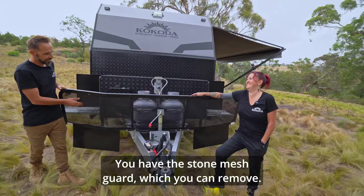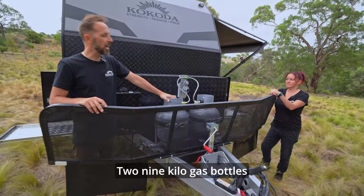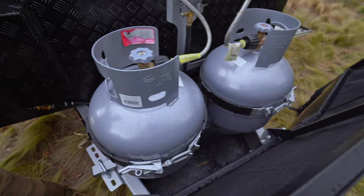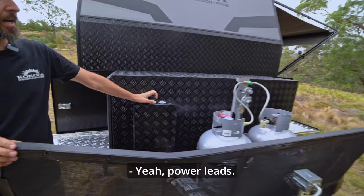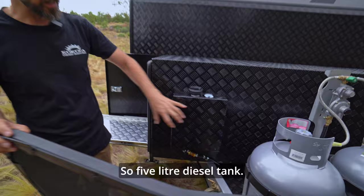You have the stone mesh guard, which you can remove — so if you wanted to get into a really tight spot, you can make a tighter turning circle. Two 9-kilo gas bottles and a storage plate in here as well, which is great for silage hoses — meaning water hoses or waste hoses — power cords, and all the dirty stuff you don't like putting in your toolbox or tunnel. This little unit here is a diesel tank. It's a 5-liter diesel tank; underneath is a stainless steel diesel tank, with a black covering on it to make it matching. It comes standard with the diesel heater.